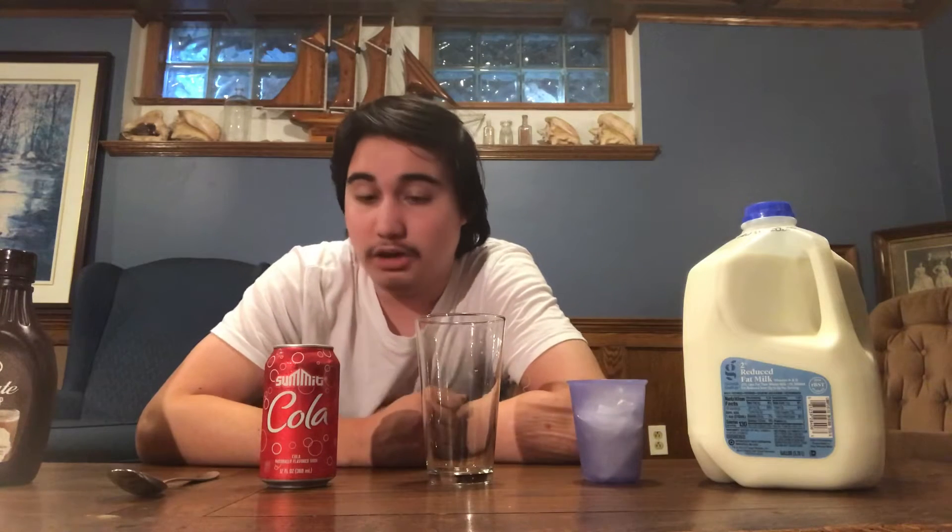Today in this video I'm gonna be making milk coke. And if you don't know what this is — I don't know, try it. You're gonna like it. I think it sounds disgusting, it looks disgusting, but it's good.